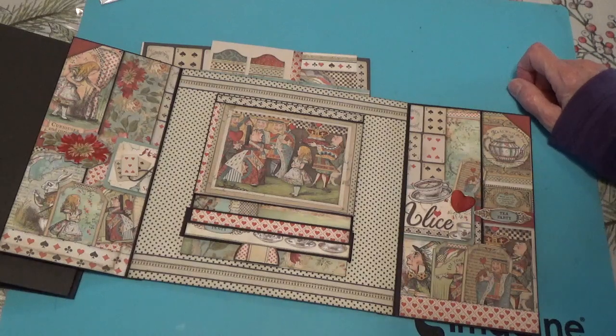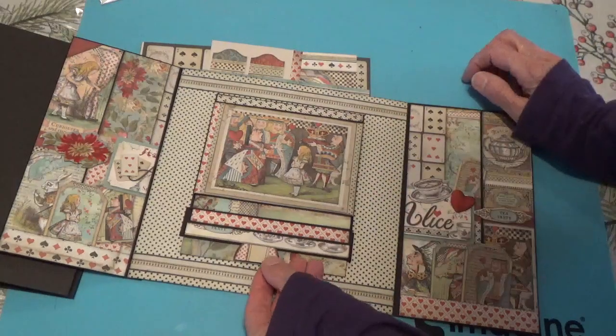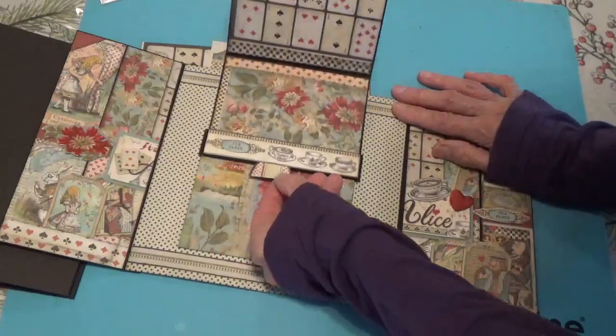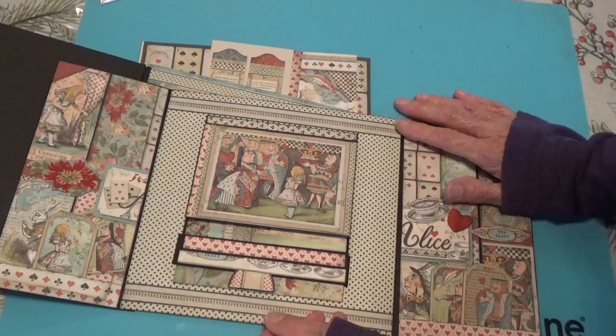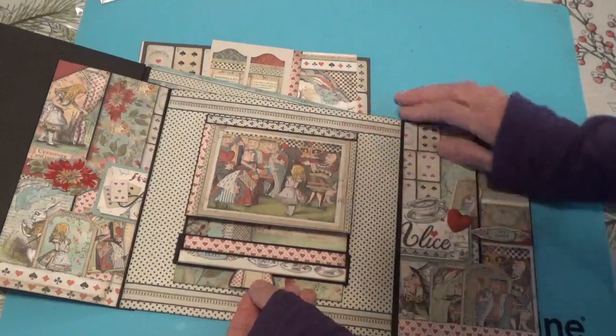The main thing I wanted to do was this waterfall that I saw — Amanda, who created Scrimpy Mommy (I'll have her link in the description box below) — she did this push waterfall where you push this up and it goes like that. This is the first time I've done a push one, I think, or maybe years and years ago — I don't remember.